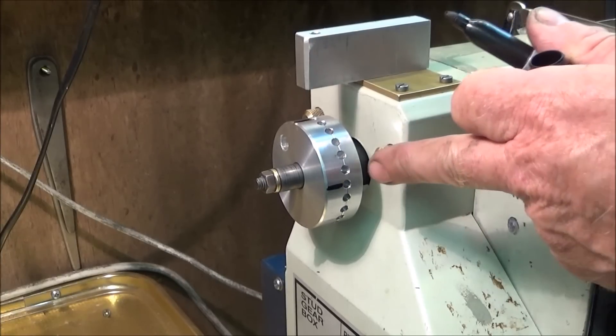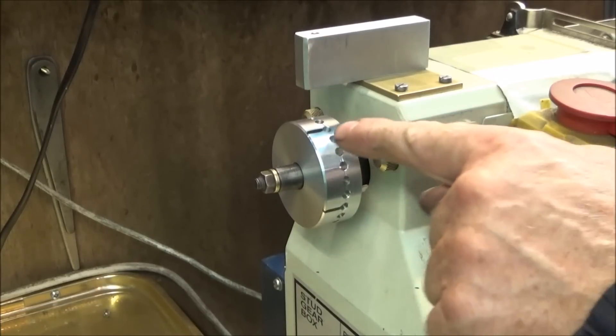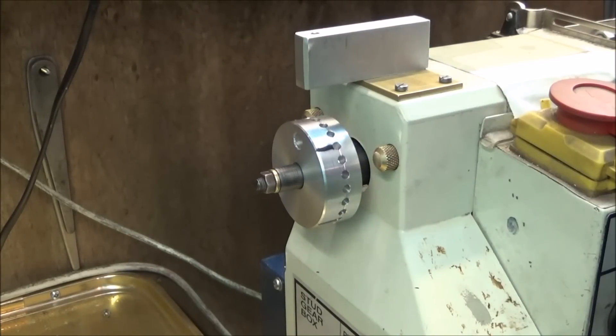In this case I've marked it up every sixth hole, so I would have four equally spaced drilled holes in the component, or four equally spaced milling slots. After use you can just wipe those marks off with a bit of methylated spirits or fine wire wool.